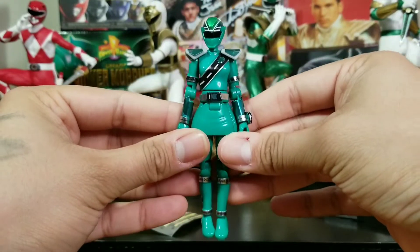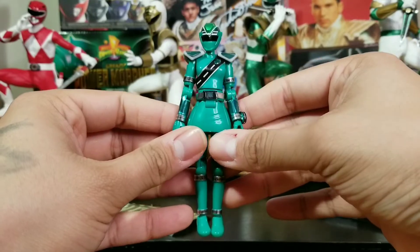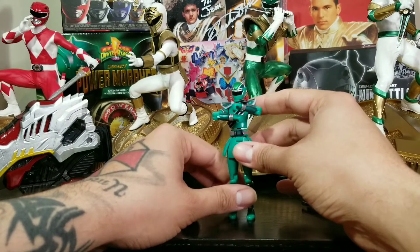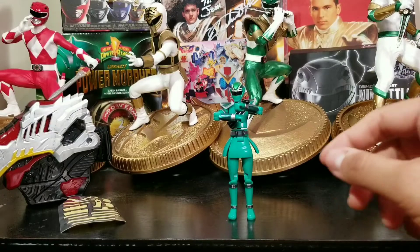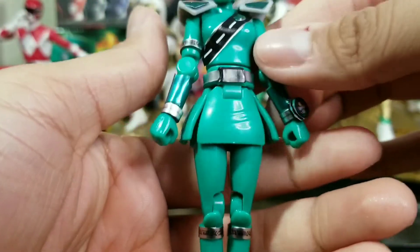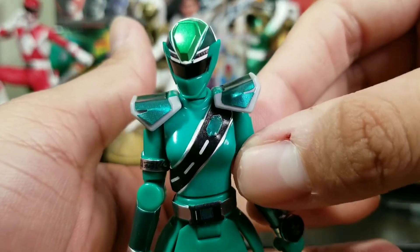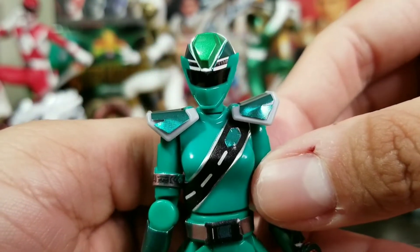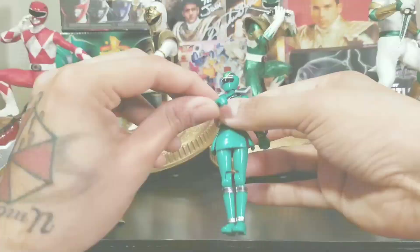This is the figure all done with the stickers and all, and she is a beauty. Wow, that's the figure all done. She is a beauty — that's awesome. Just one more time, take a quick look at everything bottom to top. The wrist changer — bam. Look at her. These are such awesome figures, man.